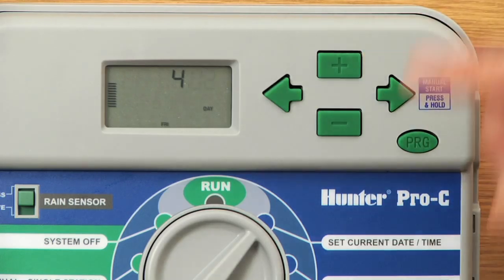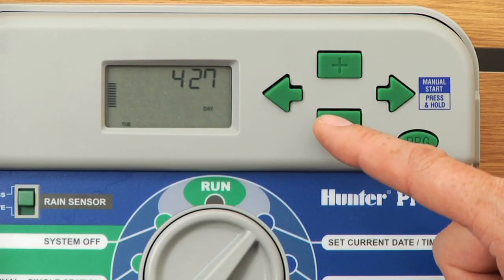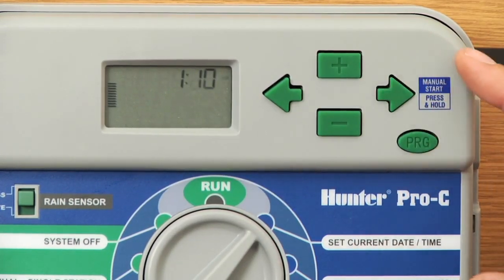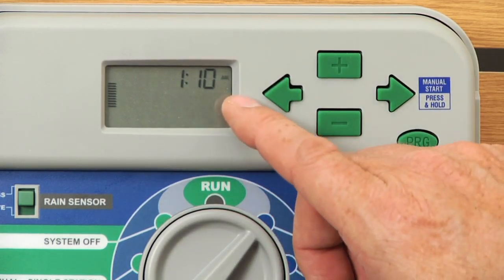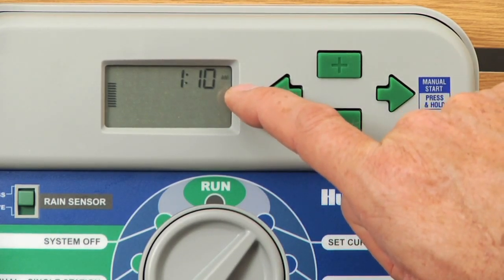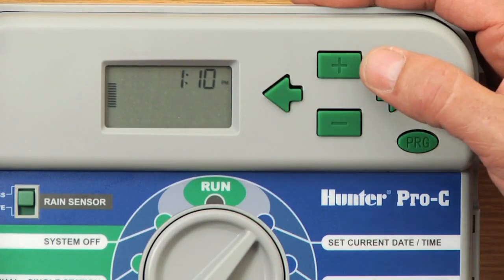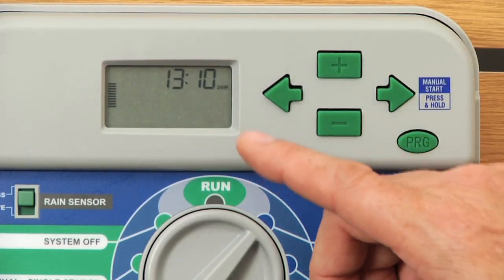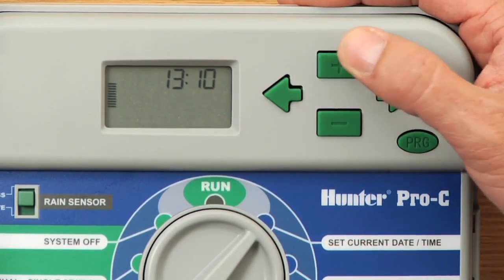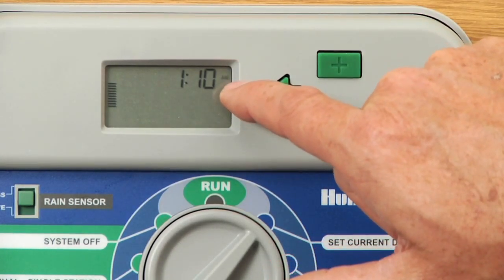Today is April 27th. Instead of going forward with plus, we can go minus backwards over to 27. When the day is set correctly, use the right arrow button and the next setting is AM, PM, or 24-hour mode. Right now it's flashing on AM, which is correct. You can change it to PM or hit plus one more time for 24-hour military time mode. We want AM in this case.